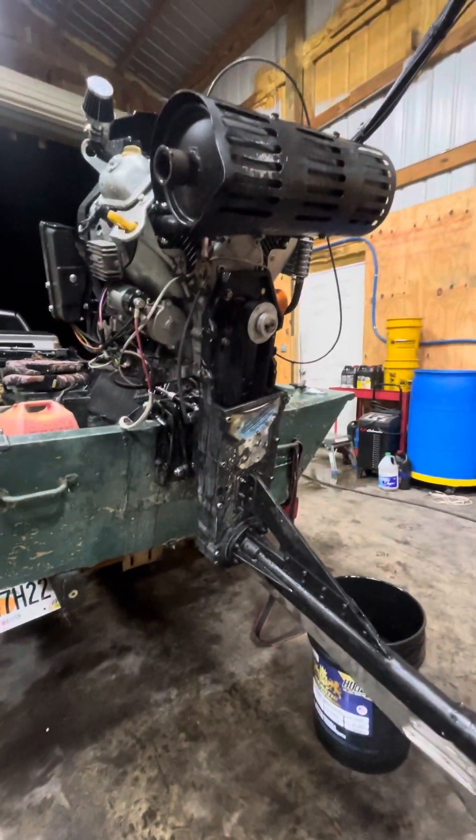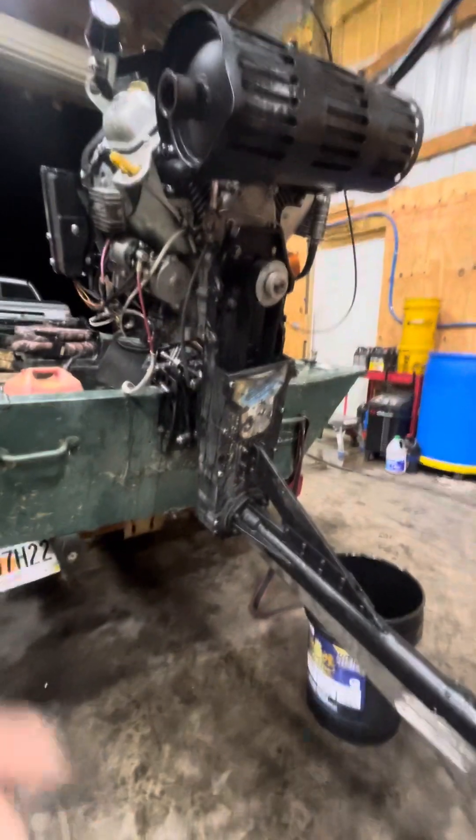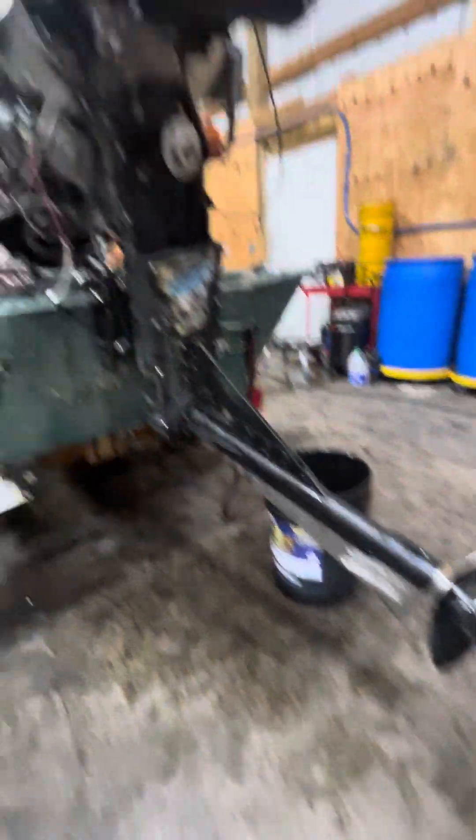That's what it looks like to change a belt. Once you get that done, tighten up all your bolts, put your covers on, fire it up, and you should be good to go.